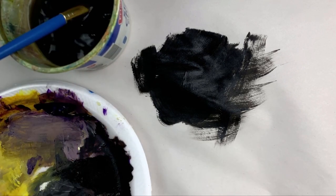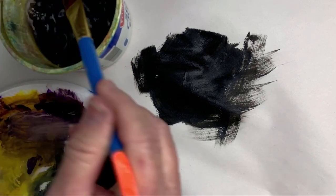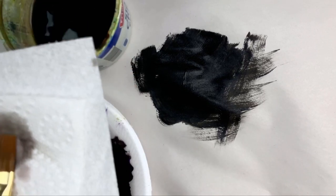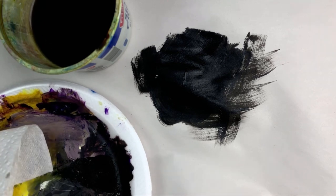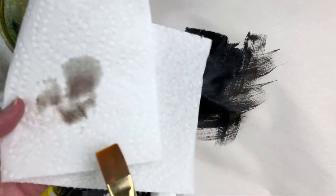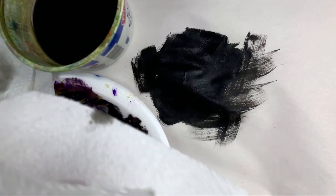I've got several containers of water. Anytime I'm painting, the first one is for the strong rinse of the color off the brush, and you can see I'm padding on a paper towel. There's still a lot of color in that brush, especially if you're going from a dark color to a light color. A lot of times I'll have several brushes of the same size — I'll keep one going with dark colors, one going with light colors.